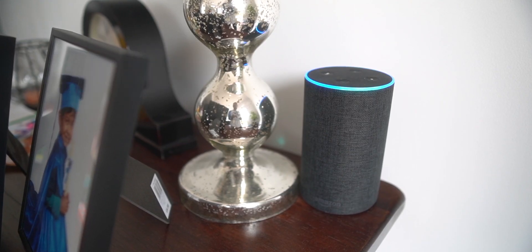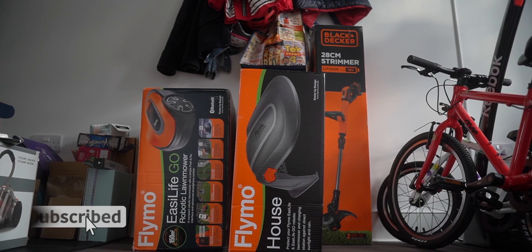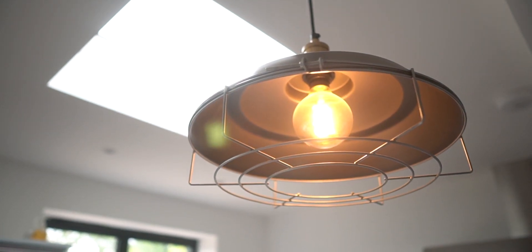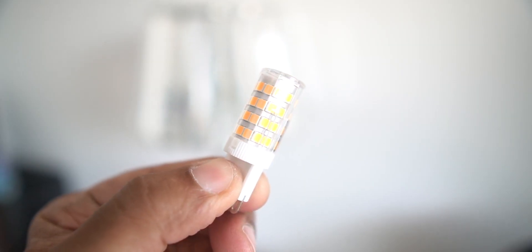I'm all on board with the smart home setup. Alexa — check. Roomba — check. Robo lawnmower — nearly. Philips Hue lights — check. But some of the table lamps use bulbs that don't come in smart versions. For those, I rely on these TP-Link smart plugs.